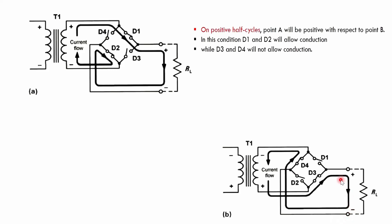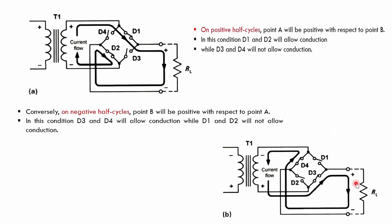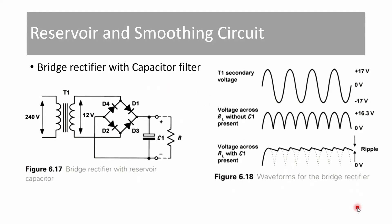During the negative half cycle, current flows through diode D3, across RL, through diode D4, and back to the secondary winding — forming a closed loop. The current direction through RL is the same in both half cycles — plus to minus — so the output voltage is positive during both half cycles. The same output cycle repeats.